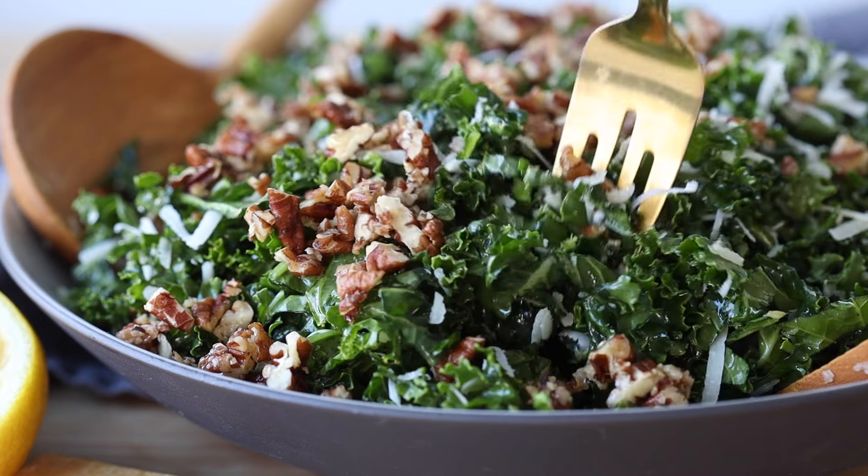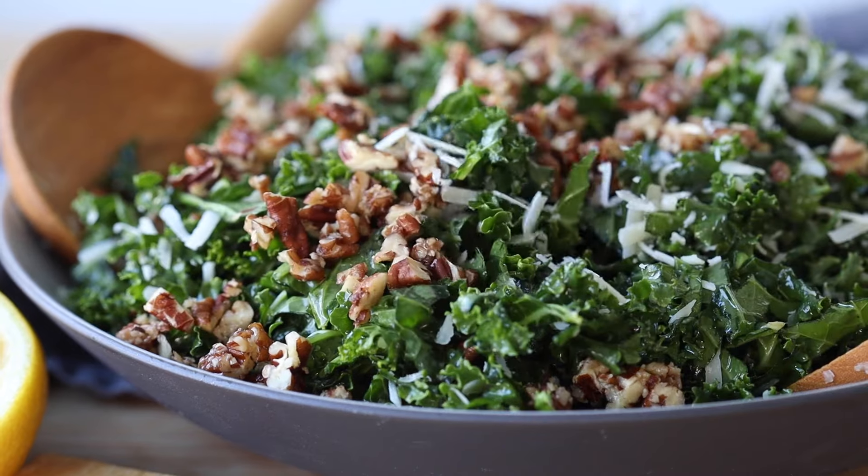Such a simple salad and yet it's bursting with flavor and texture. I hope you're going to give this kale crunch salad a try. If you do, please don't forget to snap a picture and show me — I love seeing when you make any of my recipes. I'll see you in my next video. Bye!